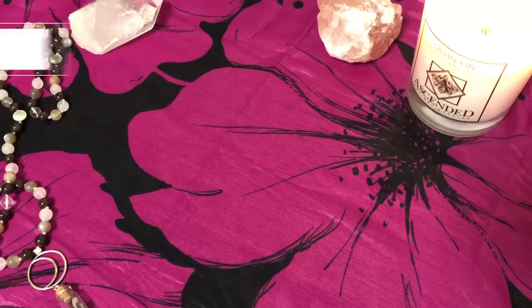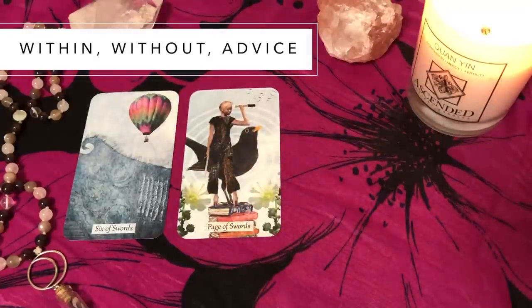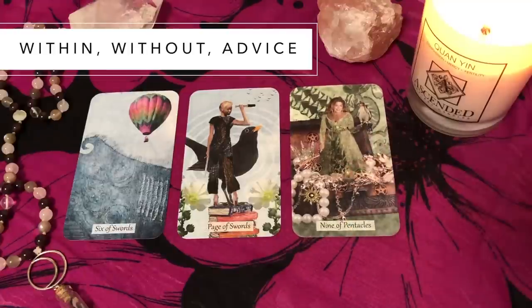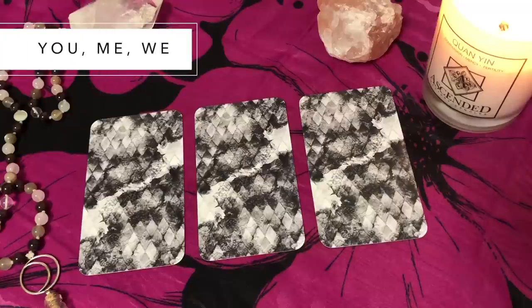For three card spreads — the ones I use the most — there's plenty of information within them but they're still really accessible, digestible, and quite snappy. You can get a lot in a good bite-sized piece. My favorite and most used spread is within, without, advice, which I first encountered through Kelly from Truth and Story and Patrick on Instagram. The first card is within — what's going on internally, your inner landscape, thoughts and emotions. The without is what's going on externally, what life is throwing at you. And the advice is what you can actually focus on doing.